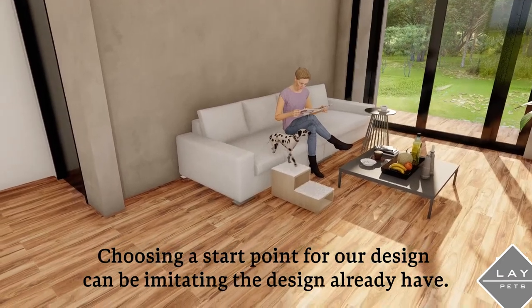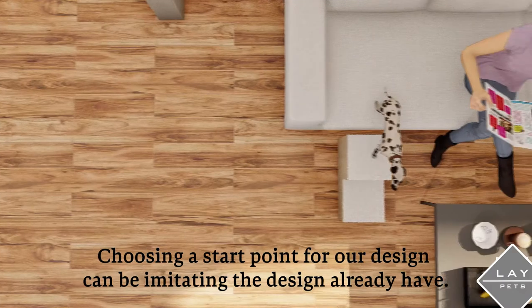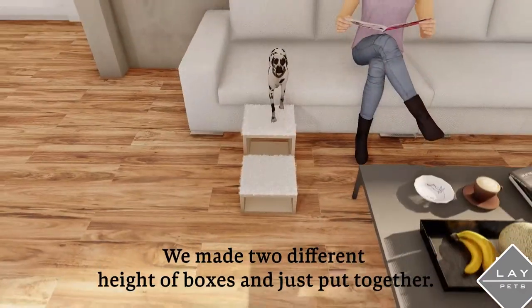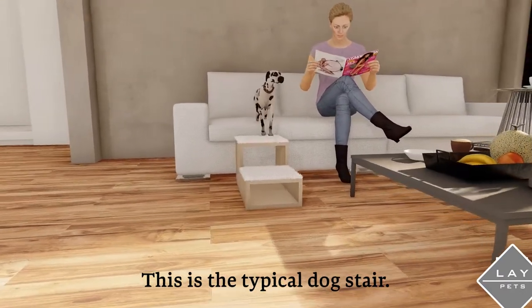Choosing a starting point for our design can mean iterating on designs that already exist. Simple boxes were the first result. We made two different heights of boxes and put them together — this is a typical dog step.